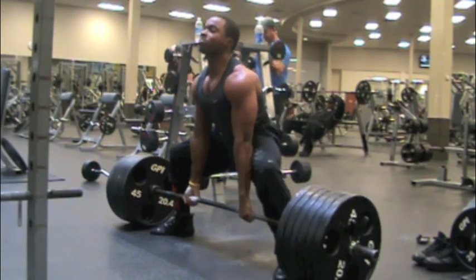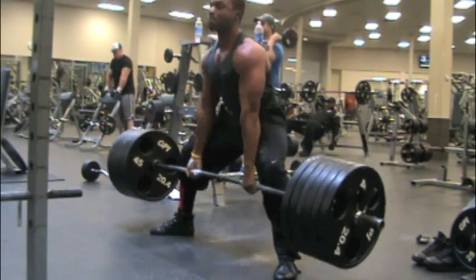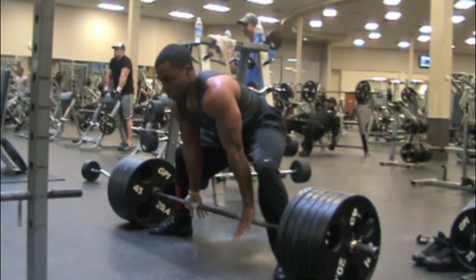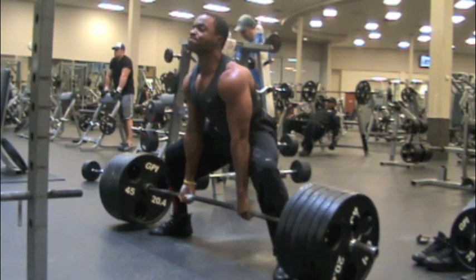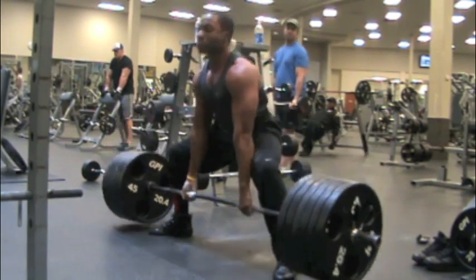We'll later see Perry Ellis go up to 675 for a few as well as 715. Me and Cordell stayed at 585 for our reps.